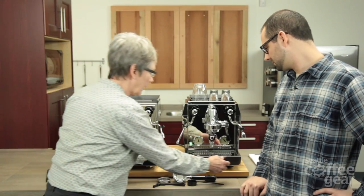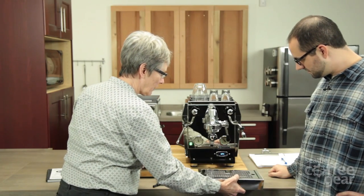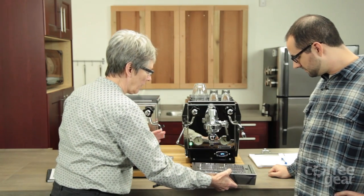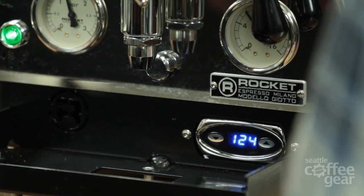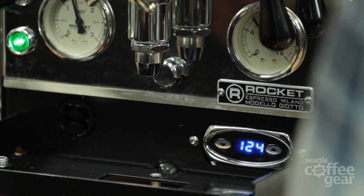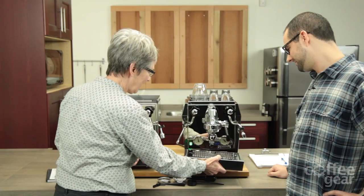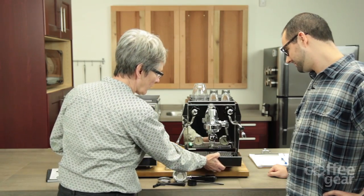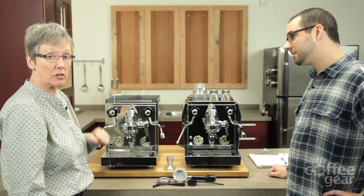Where you can find that PID is right down here. The folks at Rocket don't want to mess up the old-world look of what this machine has going on — they like to keep it a little less in your face. So it's hiding down there, and Brendan's going to go over some of the features of the machine in general, which will apply to both the Cellini and the Giotto.